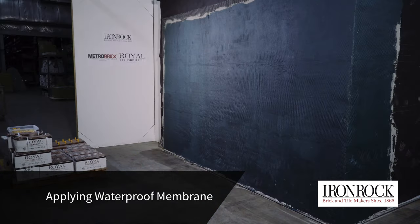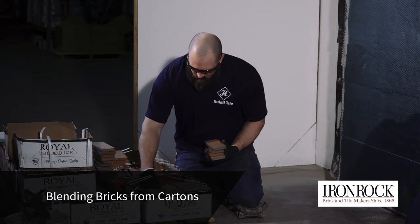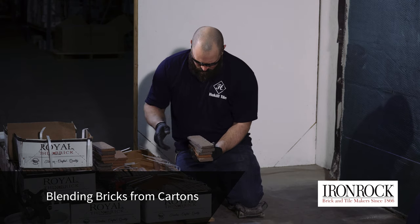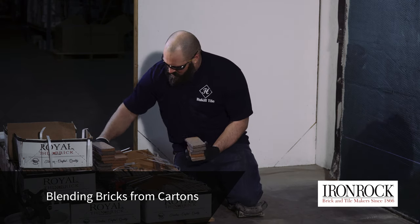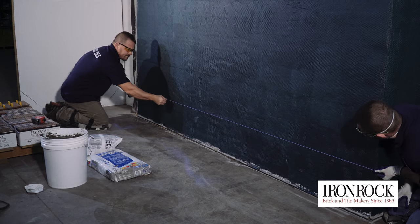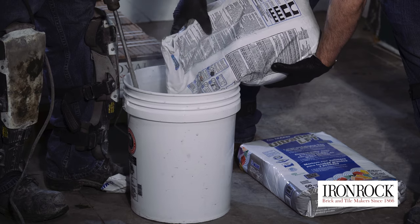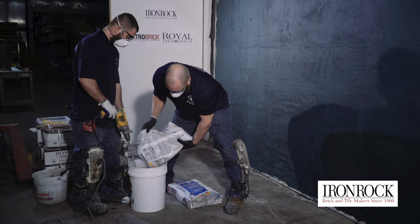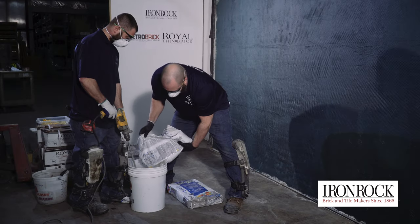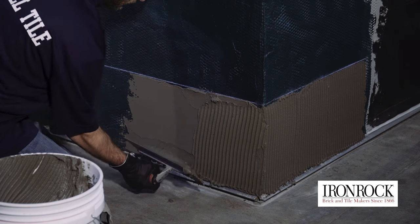Once the waterproofing membrane is fully cured, it's time to begin installing the thin brick. We are using an ANSI A118.15 mortar that's designed for exterior applications. Many trowels can apply enough mortar for this step, but we are showing a 3/8 square notch trowel.